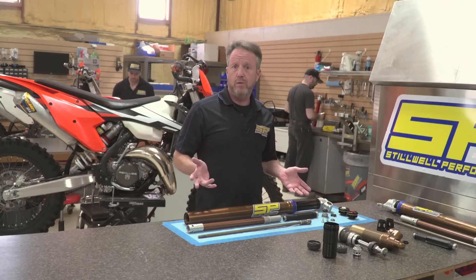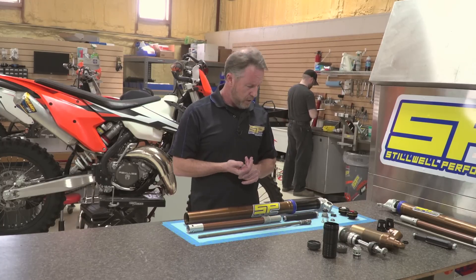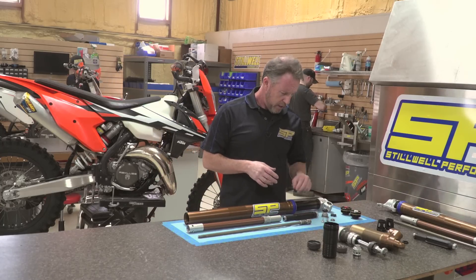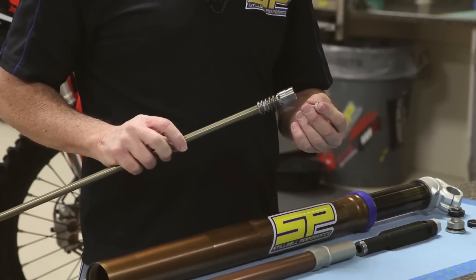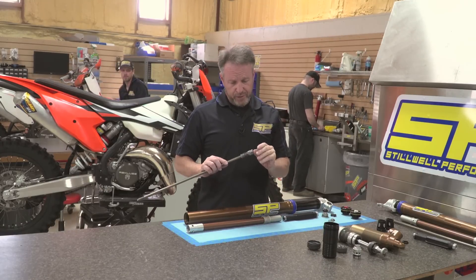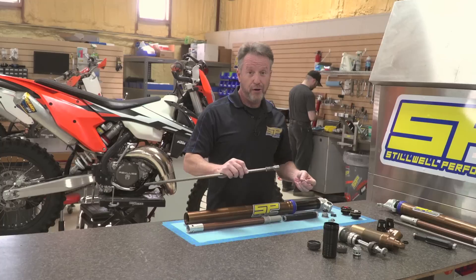I'll go over this fork with you a little bit to give you an understanding of what's happening inside. There are some changes from the old-style open cartridge fork — this is pretty much a distant new cousin to that but has a lot of the same problems. The biggest difference in this fork is they've gone to different dampening controls for your compression and rebound, isolating the circuits. This is the new mid-valve system: instead of the traditional spring and shim stack, they've gone with a ramp-type adjuster — we could call it a cone valve — that is adjusted by the clicker on top. This pretty much dictates oil flow through the fork: open it up flows more oil, close it off flows less oil. Pretty harsh both ways, actually.